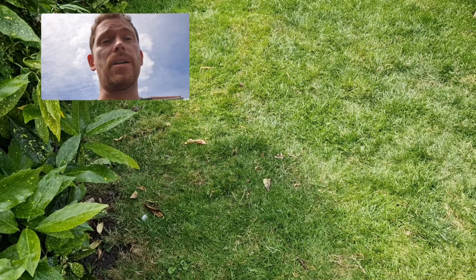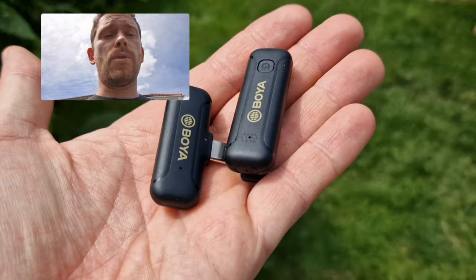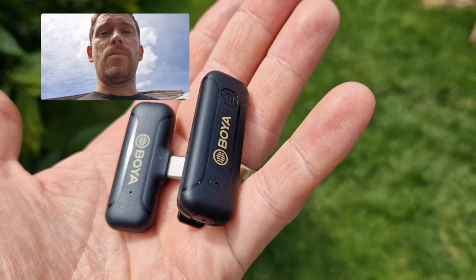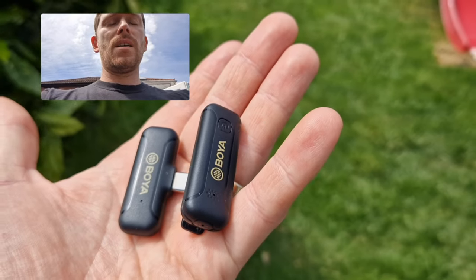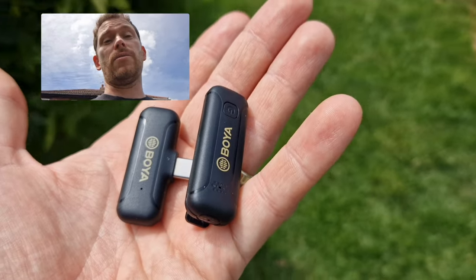This is the sound you can expect from this device with no external microphone. I was previously using this Boya wireless microphone — look how tiny that is. But now it's just the built-in sound from this device. What do you think? Is this good enough? I'll put all the links in the description below for all the products I use in this video.